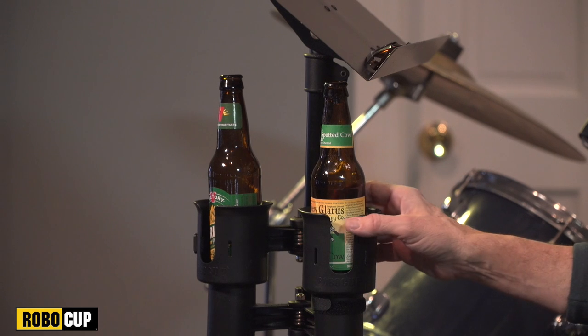I never put my drinks on the keyboard because I know that in spite of the fact that my hands are pretty coordinated here on the keys, everywhere else I'm a complete klutz and bound to knock over the bottle, ruining my keyboard. That's why the RoboCup is such a fantastic addition to the studio.